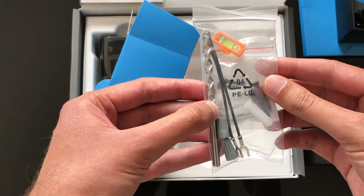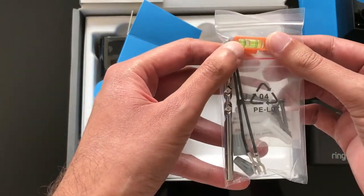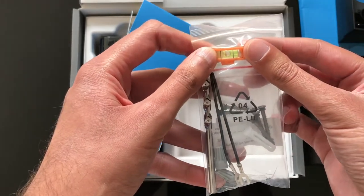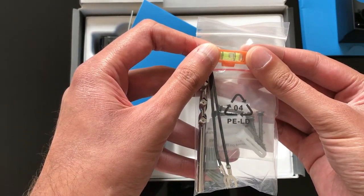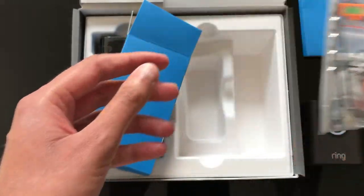They've also included a drill bit for installation, and a leveler so you can make sure the Ring doorbell is installed perfectly level. Nice little kit to have.